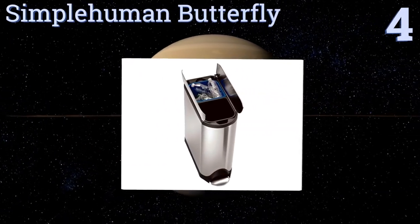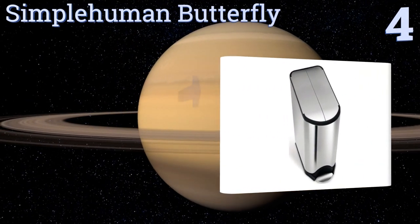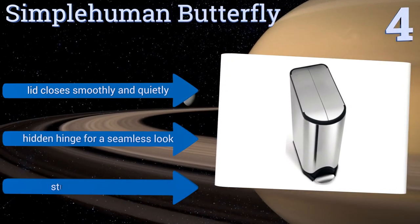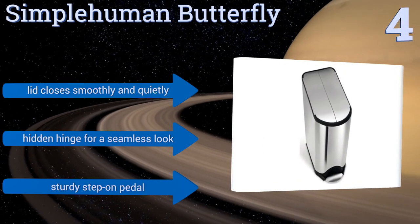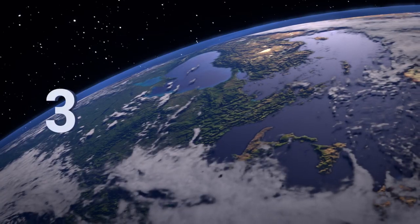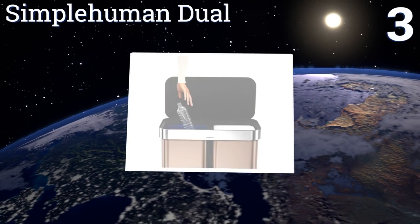Halfway up our list at number four, if your house or office is compact or crowded, the SimpleHuman Butterfly makes a great choice. Its narrow profile fits nicely next to a cabinet or in a corner and is even able to fit under low countertops. Thanks to its unique center-opening lid, the lid closes smoothly and gently, and it has a hidden hinge for a seamless look along with a sturdy step-on pedal.